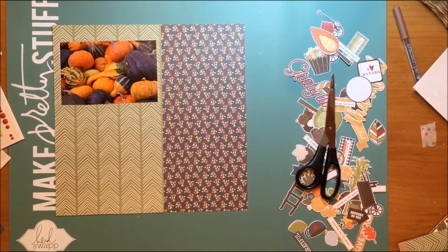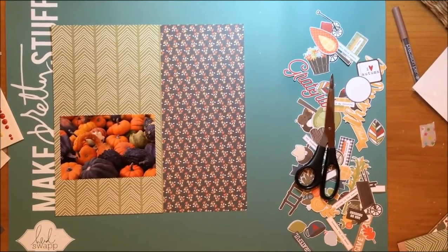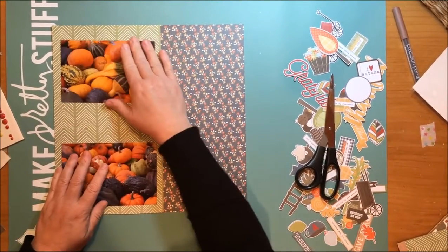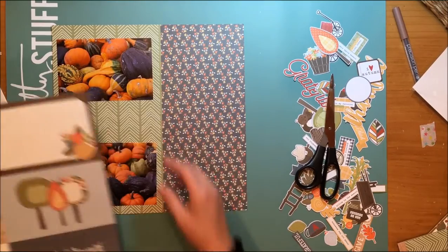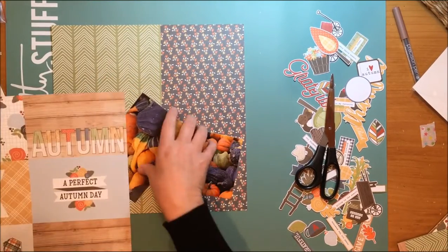The green paper that I'm going to mat the photos on is called Celebrate Fall. These are two four-by-six photos. I'm going to use a design I sometimes use when I have three four-by-six photos — it's a pretty common design. The green paper is cut at about six and a half inches wide, and I'm figuring out how to separate these photos.